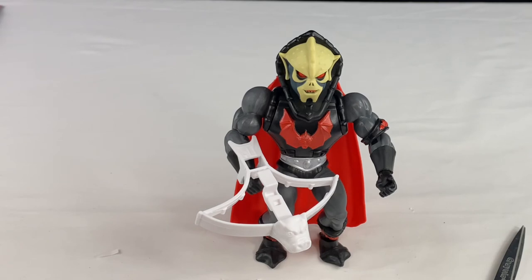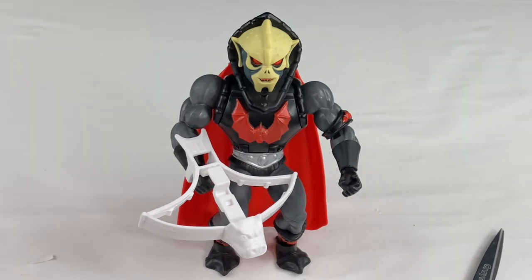I find that his ankles are a little loose, so it's hard to stand him up — which is the first time I've found this with these figures. Overall, I really like the figure. I do like the gimmick, I like the extra head and the extra hand, and I think it really looks like the original one from the 80s.